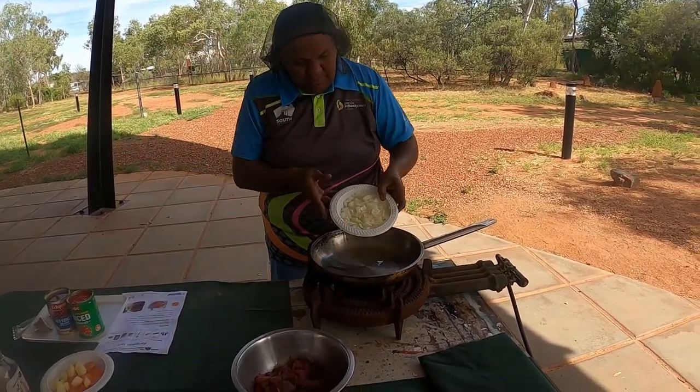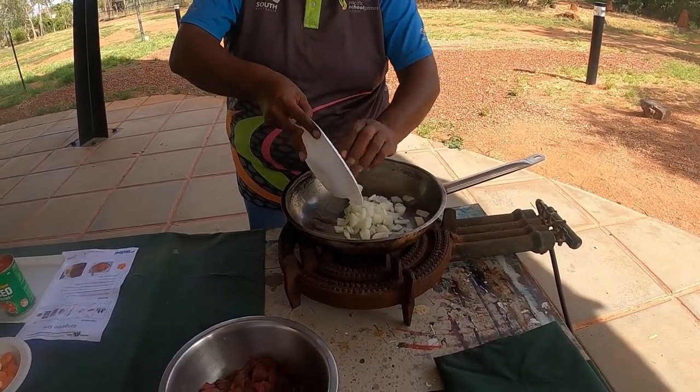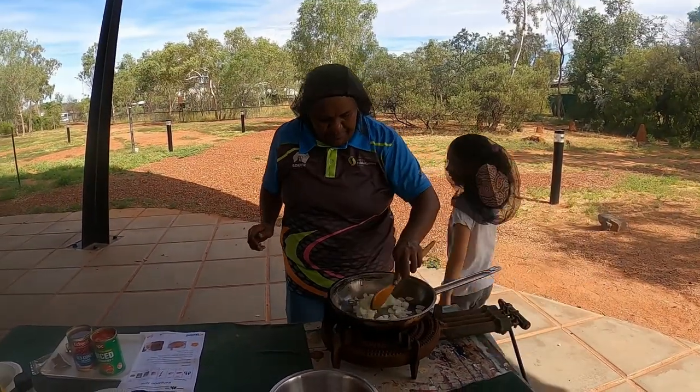Jalla punjara, carrot, Manajee — cut into small pieces.